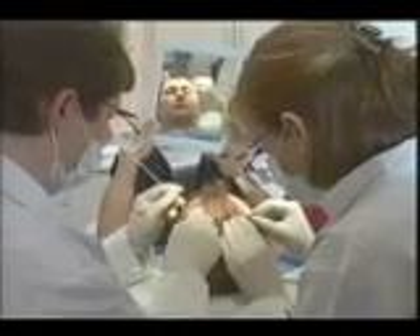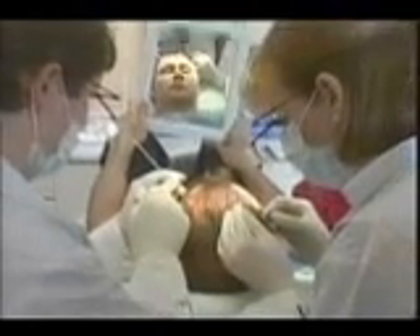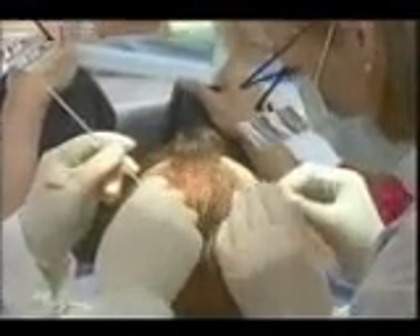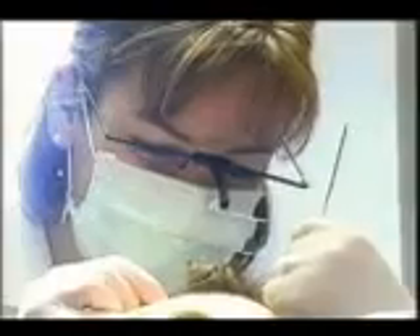The most important thing to me in terms of end result is to have the patient look natural, and to make sure that nobody can identify what they've had done as a hair transplant. I think being bald is a natural state, but having a bad hair transplant is not a natural state. And if somebody, whenever they look at you and talk to you, is focusing on your hairline, then you're going to be self-conscious for the rest of your life.